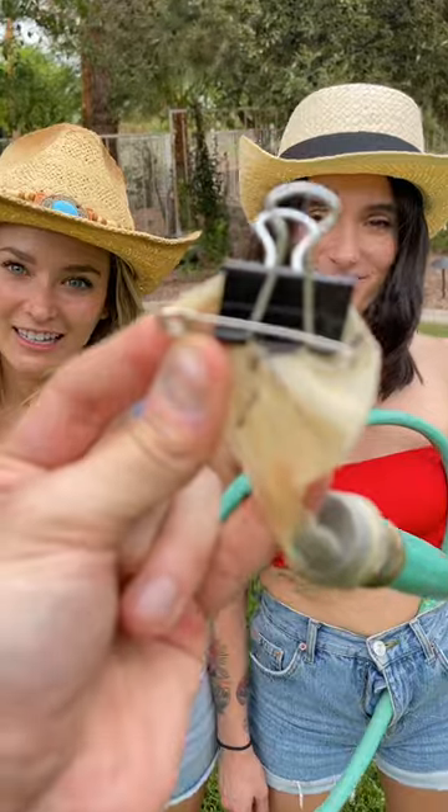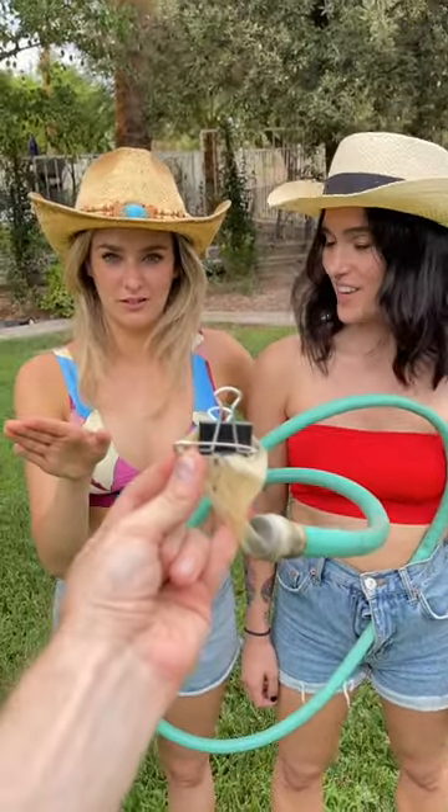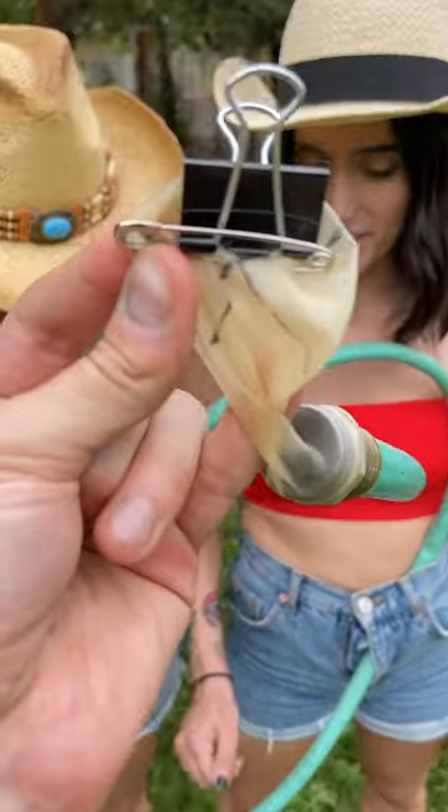I gotta admit, I'm very clueless right now. One of grandpappy's greatest tricks — oldest trick. I can't believe you don't know, we've been doing this since we were young. And grandpa...